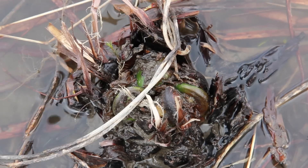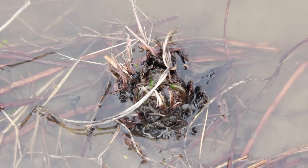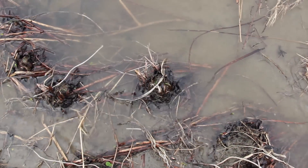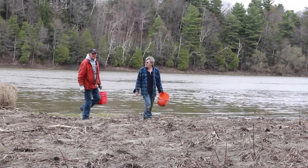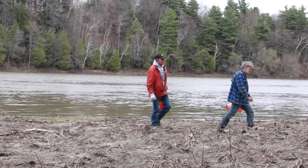Fiddleheads like moist soil. They like to be close to the water. Fiddleheads really like to be flooded — they don't mind putting their feet in the water but they don't want to be underwater all the time. The best fiddlehead areas are when the rivers rise and flood the area for about a week and then recede.